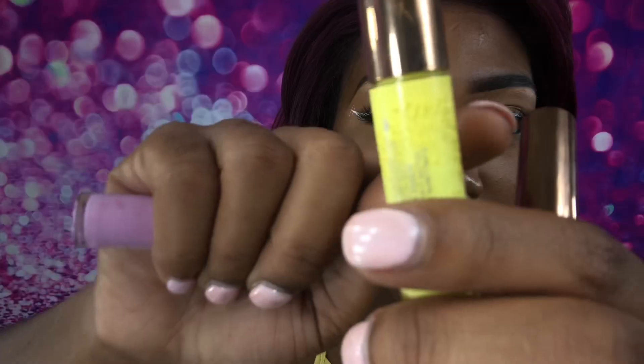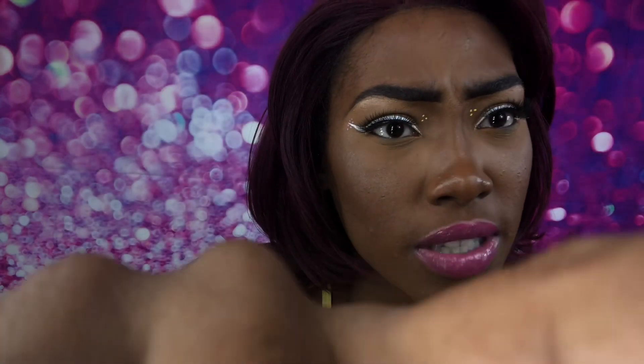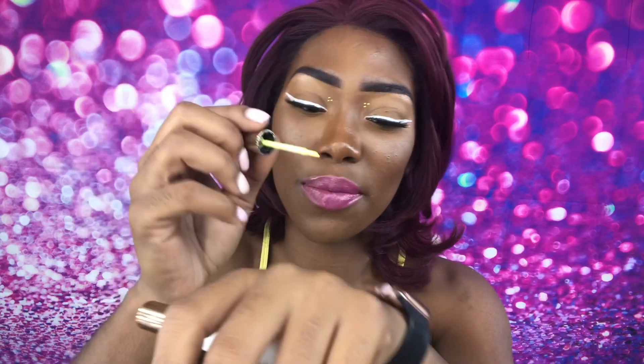On the bottles themselves there are little light designs — it's almost like splattered paint. I was like, are they supposed to splatter? Because that's not what it says on the box.